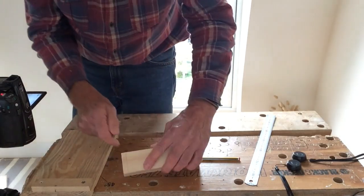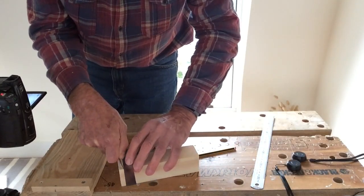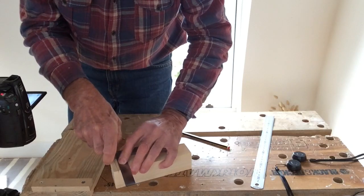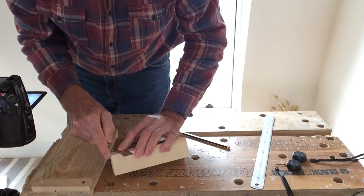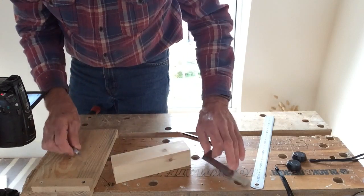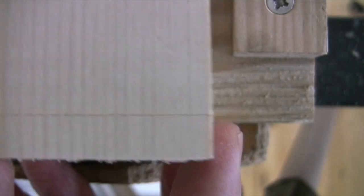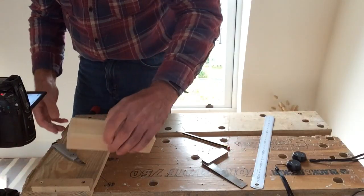Now I'm going to square the line all the way around the work. I ping the knife into the line, bring the square up to it, and take the line across, then repeat the process — pinging the knife in, tilting it so it's right into the corner of the square, holding the square properly: three fingers, one finger, thumb. Providing the workpiece has got nice parallel sides, that line will flow all the way around without a hiccup.